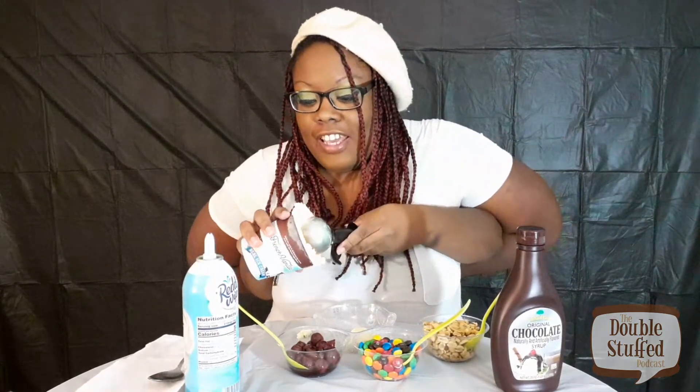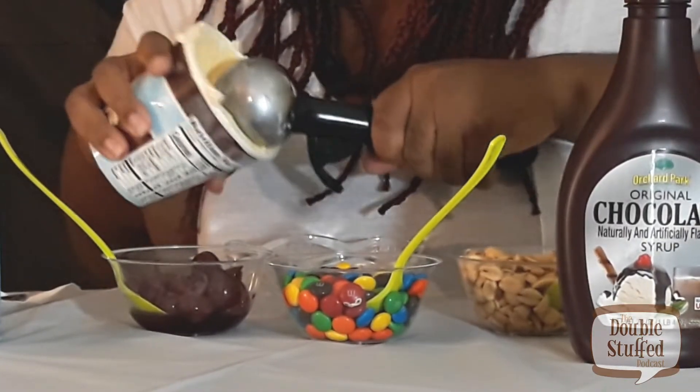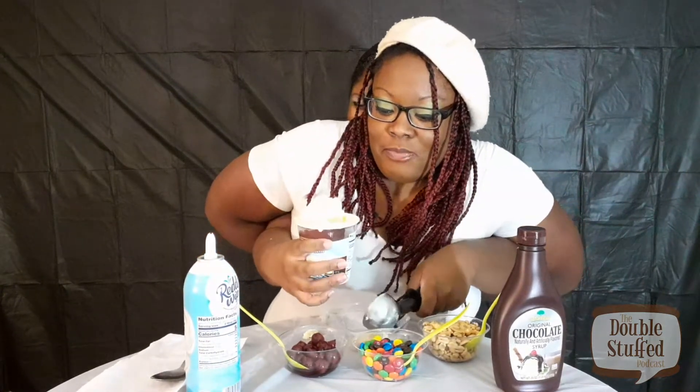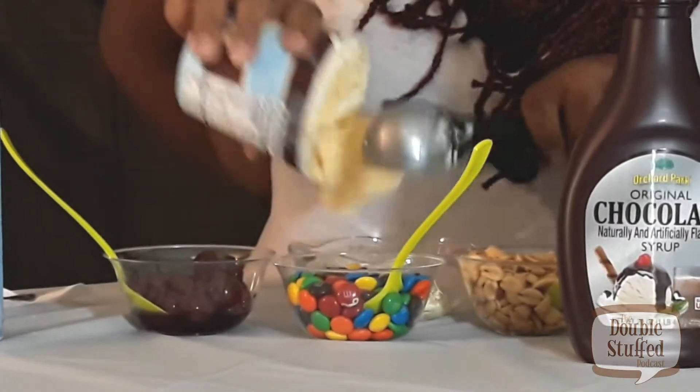I almost scooped it — let's try it again. I'm gonna make sure you get a big scoop; we can't jip you on the ice cream here. So we've got two scoops and we're just gonna pour it from the tub — here we go, pour it — yeah, here we go, right there!